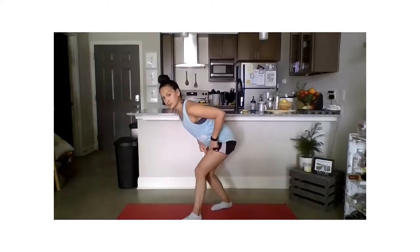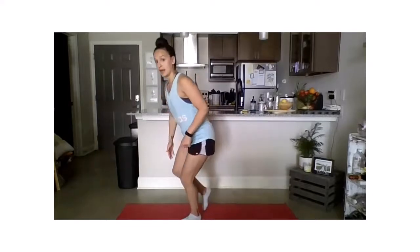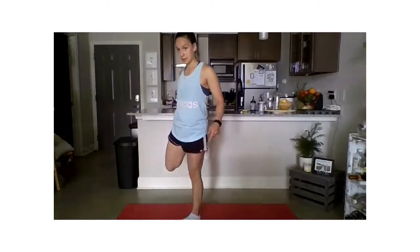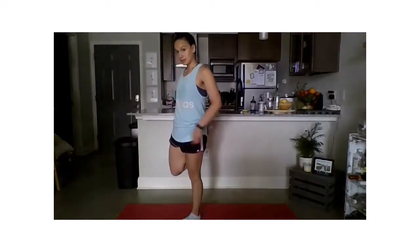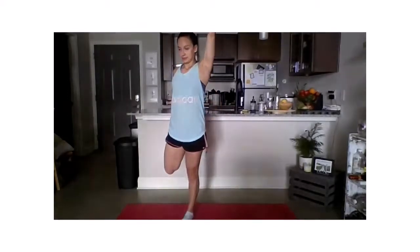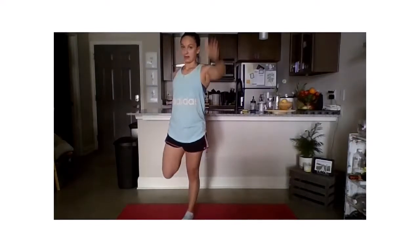Now we're going to transfer our weight onto our left leg and stand up. We're going to grab the right foot for a quad stretch. Squeeze the glutes — you're going to feel that hip opening up. Take the left arm up overhead. And relax.